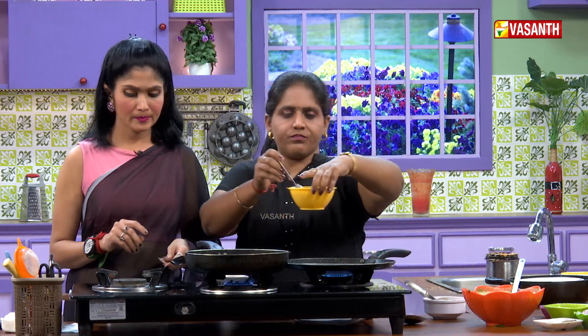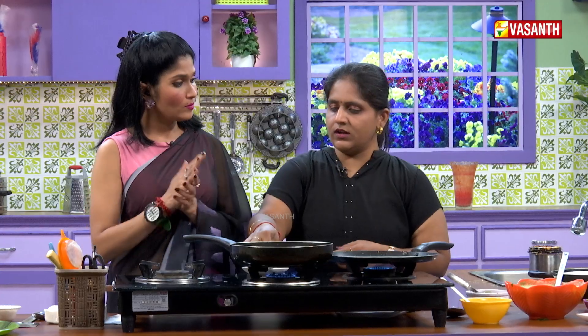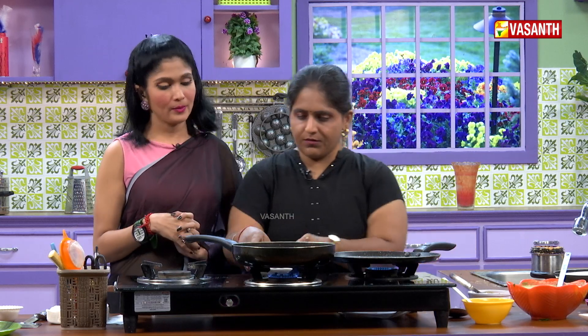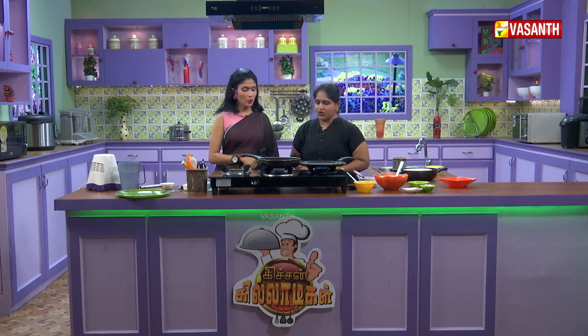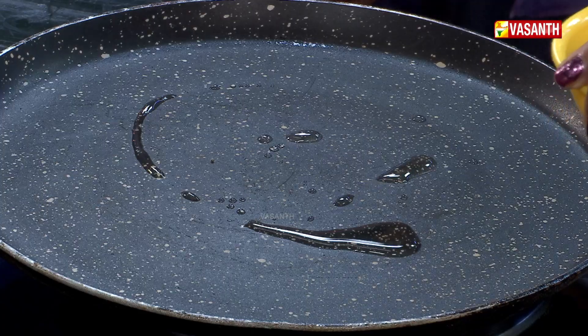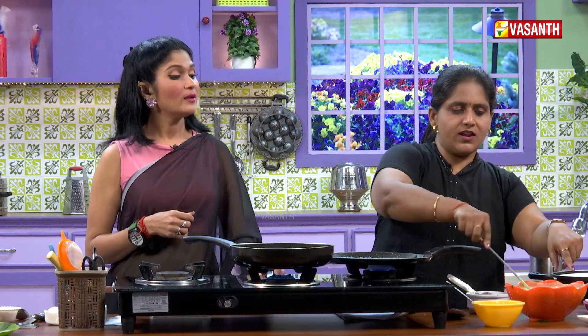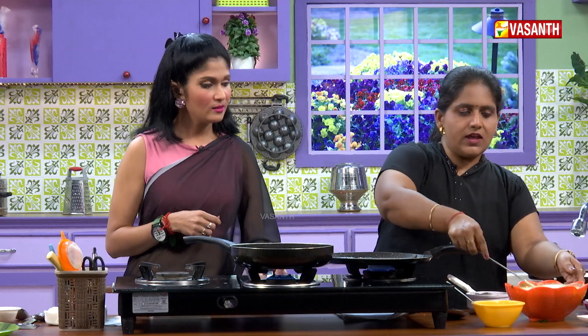Add some oil and heat it. Do we add mustard? Yes, we add mustard — but actually it's not needed since we already added it. That flavor makes it a typical South Indian dish, so the essence is complete. Let's add it and mix. Add a spoon of oil in the pan along with ghee — that's how we add it. The essence is really good.